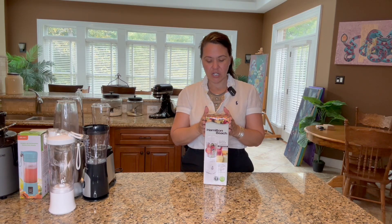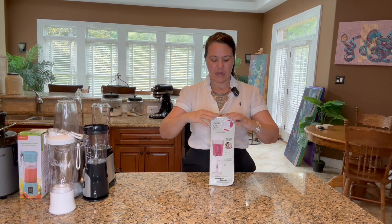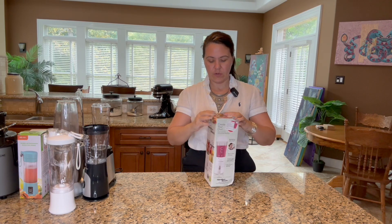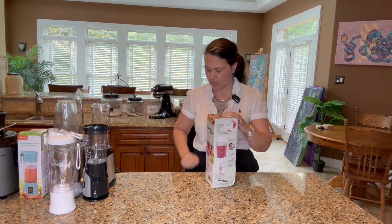I just got in this Hamilton Beach Portable Blender. This is a personalized blender, and out of all the ones I reviewed before, this one is about a medium-sized one. So let's get this open and take a look at it.